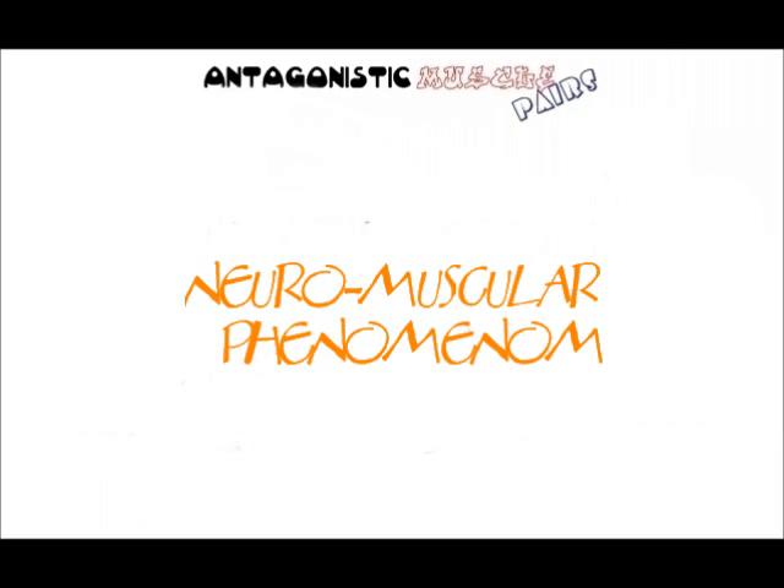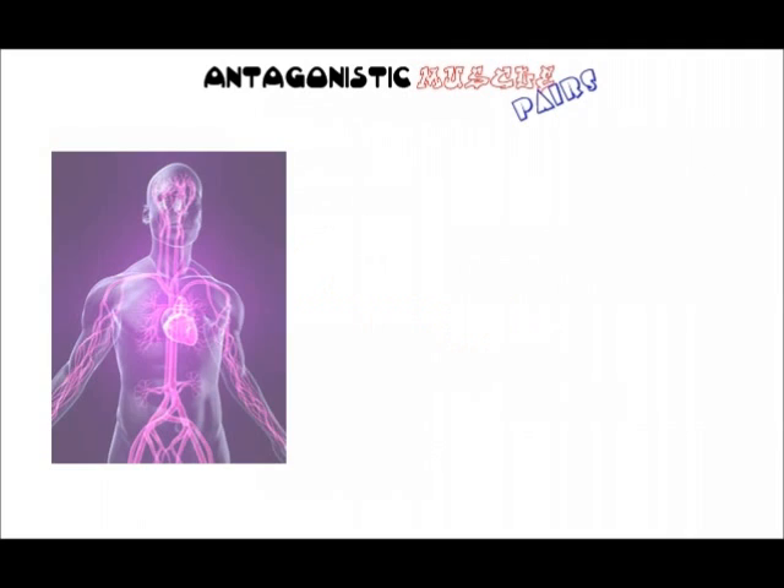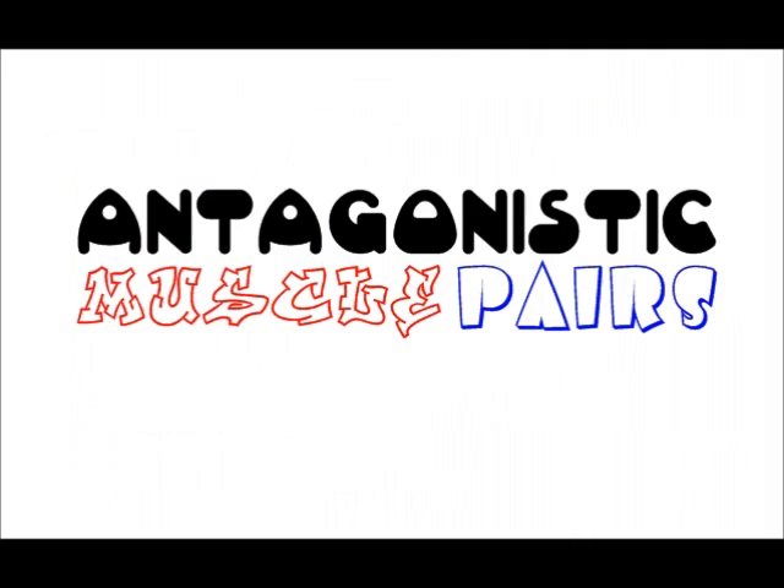This synchronization is helped by a neuromuscular phenomenon called reciprocal inhibition. The nervous system is programmed to automatically inhibit or prevent the contraction of a muscle group when its opposing antagonistic muscle group contracts.